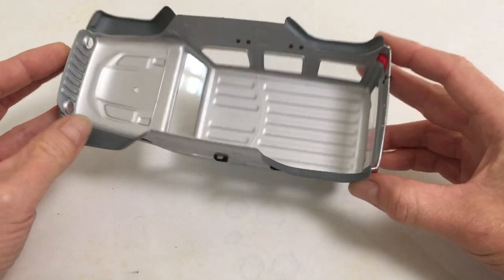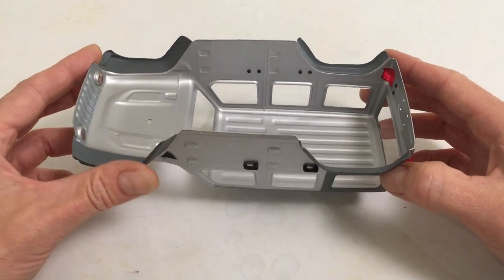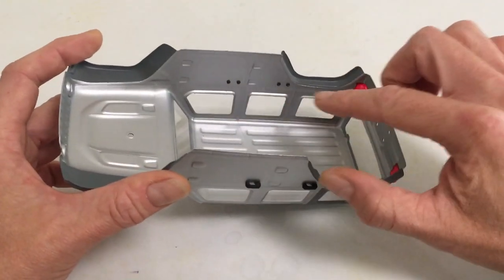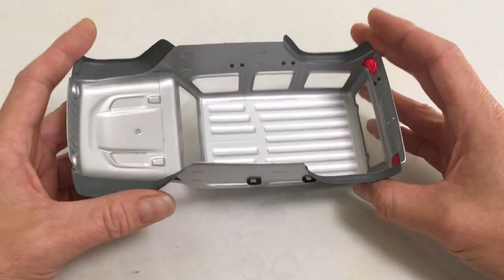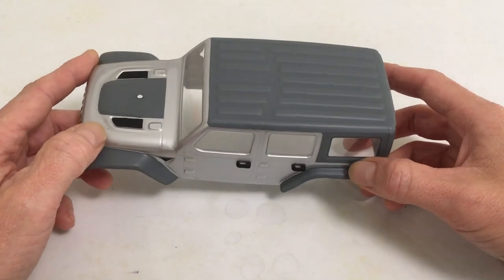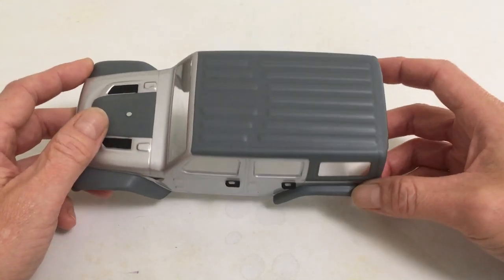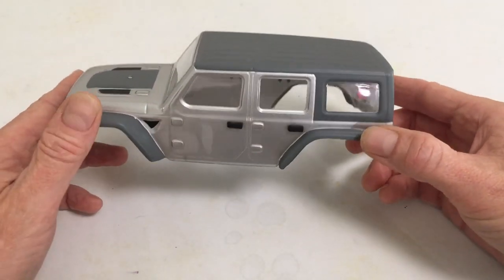I didn't use the Bitty Design liquid mask — that was really tough to get in there and cut with an X-Acto. So I just used the masking for the windows that was provided, and then I used Tamiya tape and regular masking tape to mask the fenders and the roof, the bigger areas.